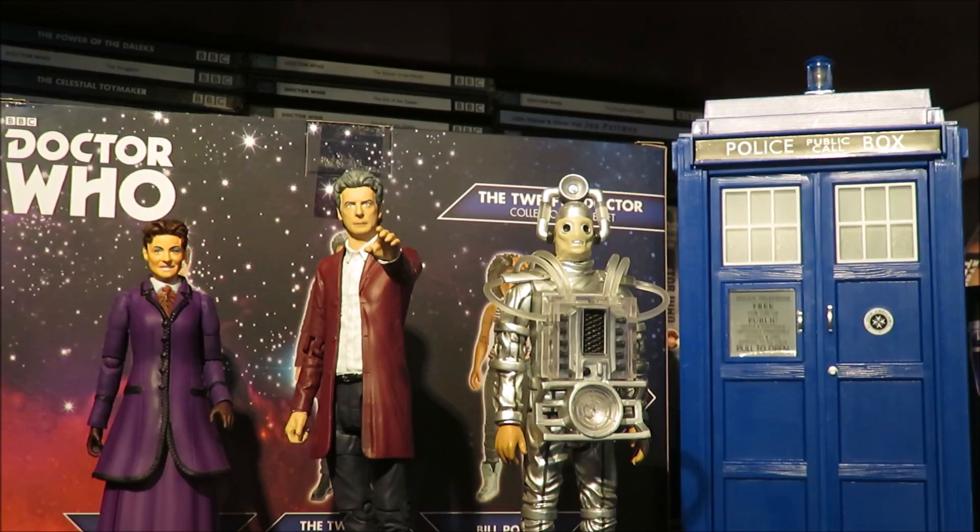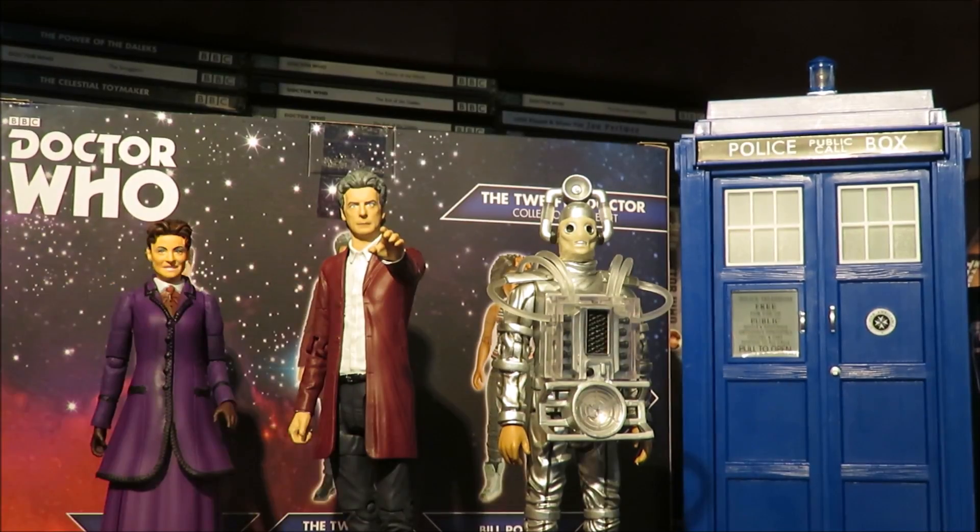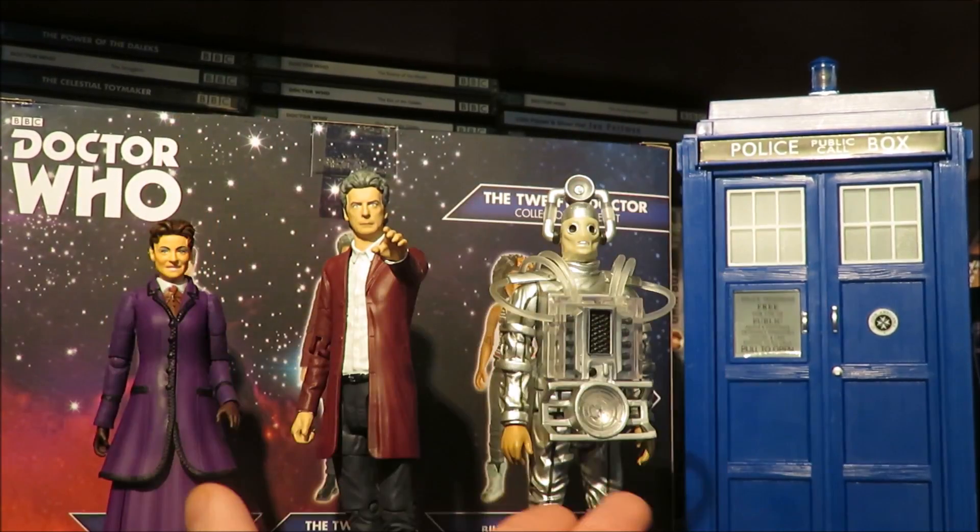Today I'll be looking at the new B&M set which is the 12th Doctor's collector set, containing Missy from Extremis, the 12th Doctor supposedly from Face the Raven — but let's say Hell-Bent because of the whole waistcoat thing — and then Bill Potts.